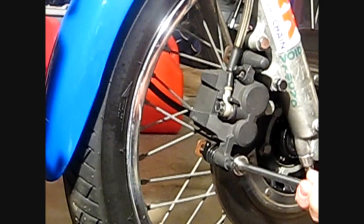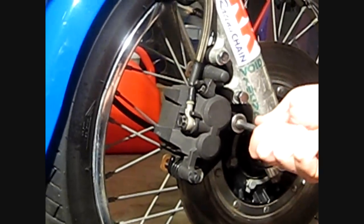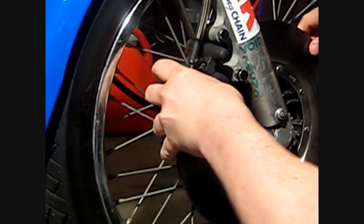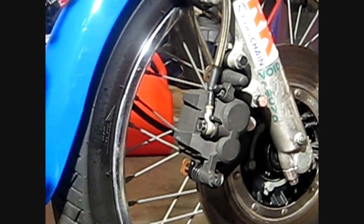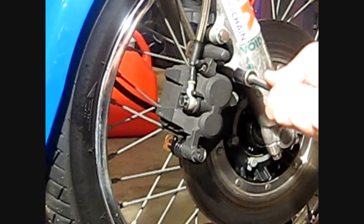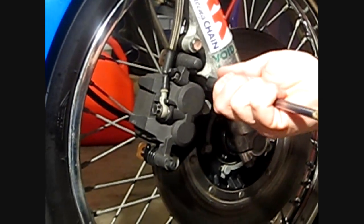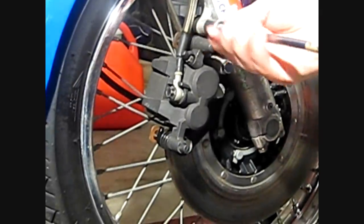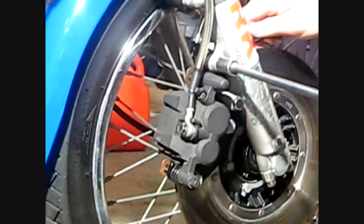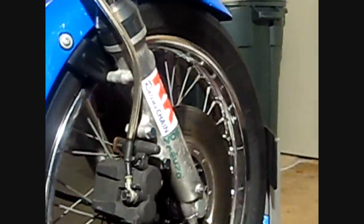Then tighten down the bottom two first — just get them snug. Then tighten down the lower one, and using a wrench on the other side, tighten that one down. Then you can torque them to spec.